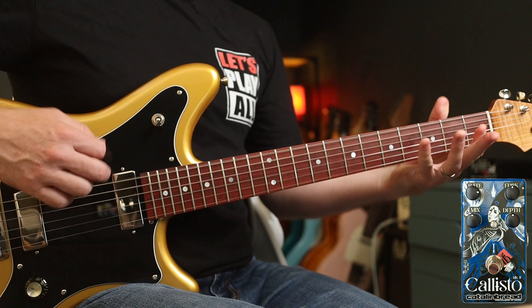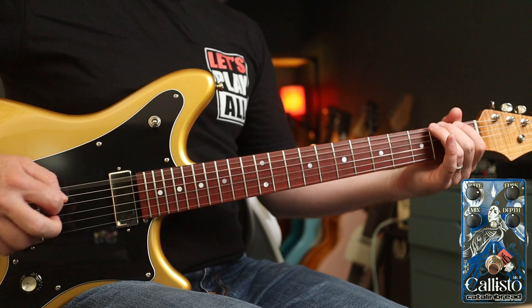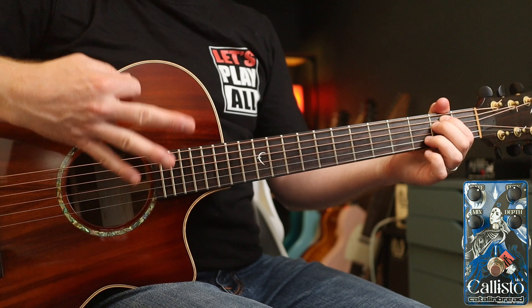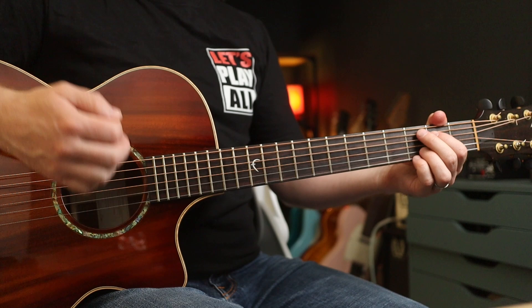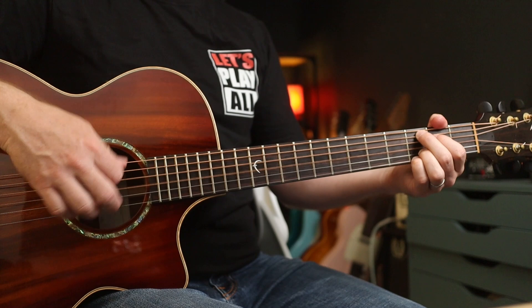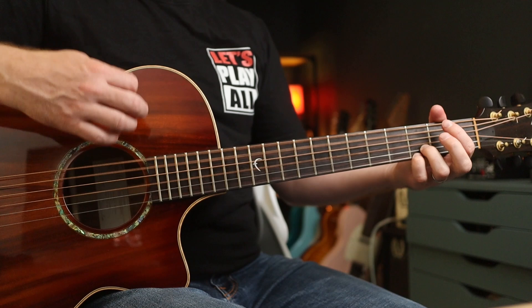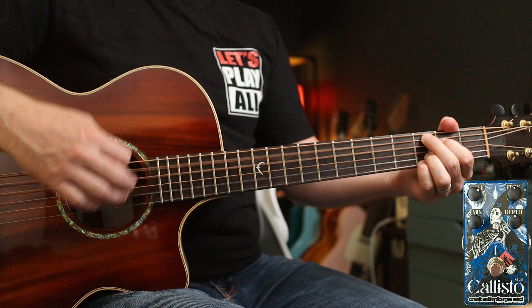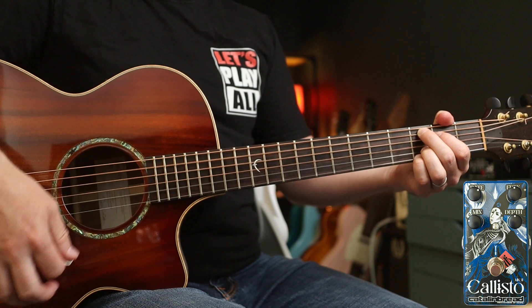Chorus also fits very nicely with an acoustic guitar too. If you ever listen to Alice in Chains' Jar of Flies, for example, you'll hear a very subtle amount of chorus on the acoustic guitar parts. Now if we take Nutshell, for example, with no chorus it sounds like this. And then with a subtle bit of chorus it sounds like this. And if you bring the mix up a bit more, it's super pronounced.